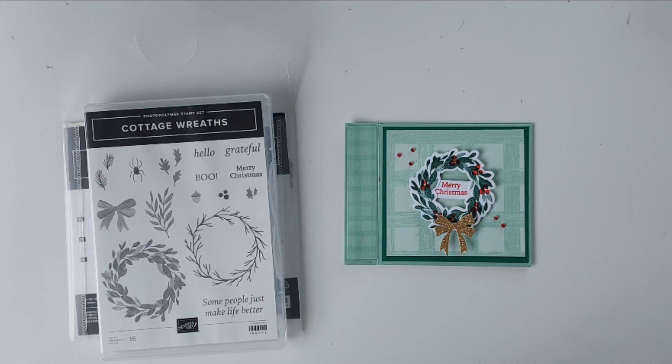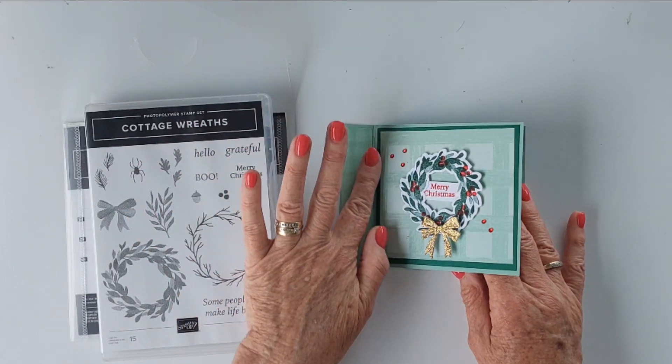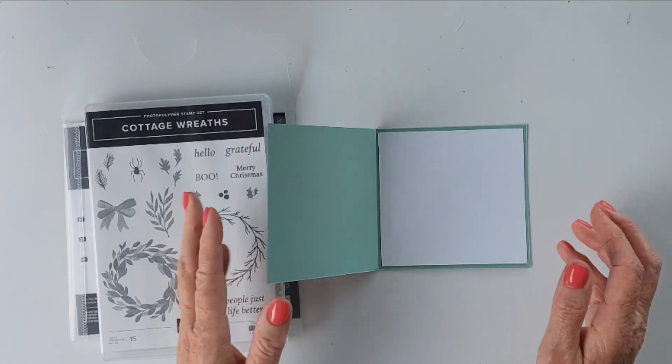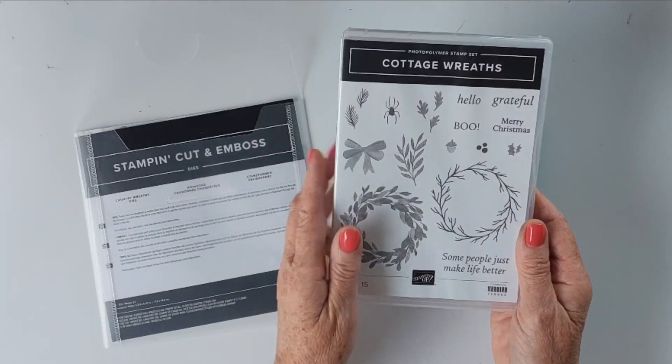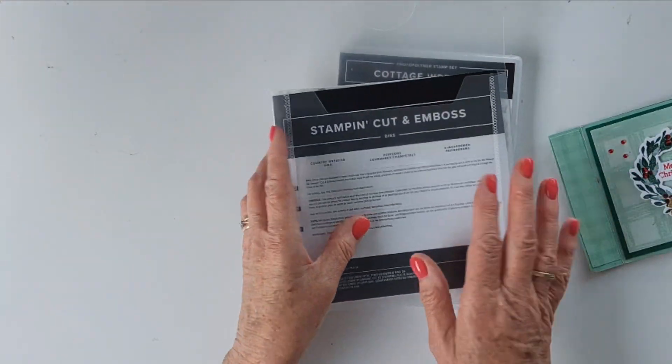This project I'm bringing you today is a side fold card, or a storybook card — depends what you want to call it — but it opens like this and it's got a cute little fold on the side. You've got your greeting on the inside, and I have used the Cottage Wreaths stamp set and the Country Wreath dies for this one.